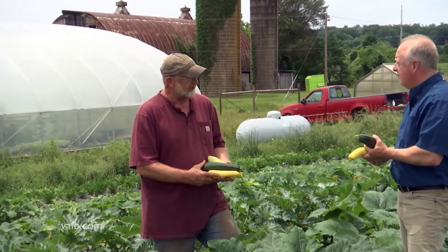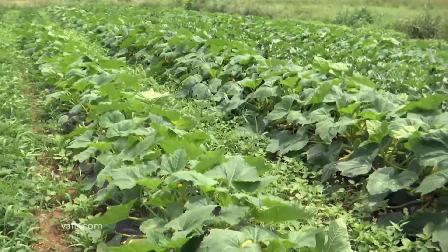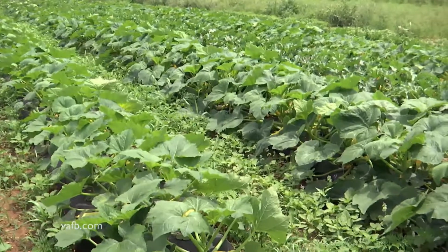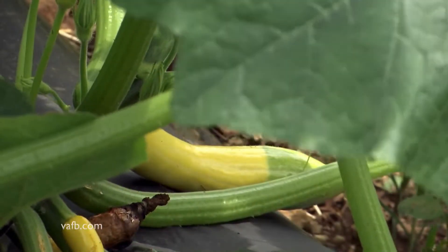Summer squash come and go pretty quickly, meaning that I can put them in and it's not going to last me the whole summer long. It's incredibly easy to keep planting a few more plants. I do multiple plantings about three weeks apart to stay in production all the way into October.